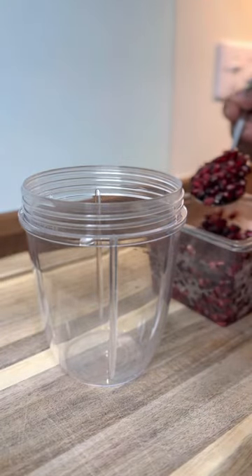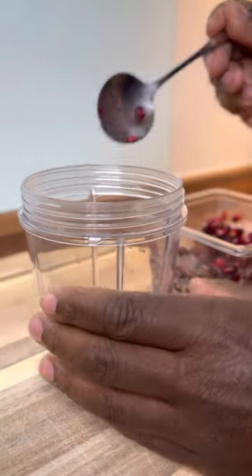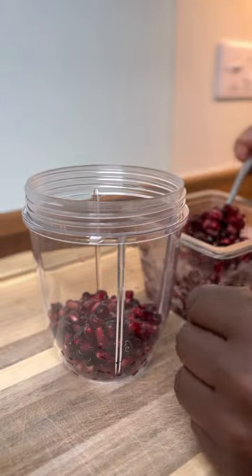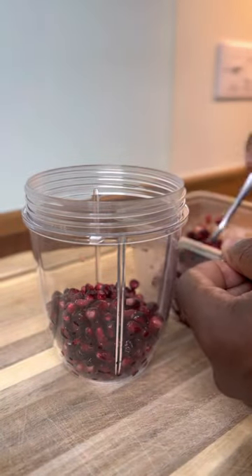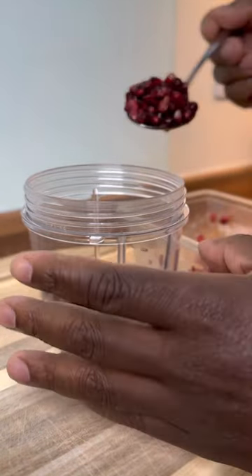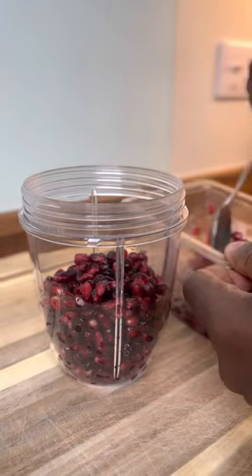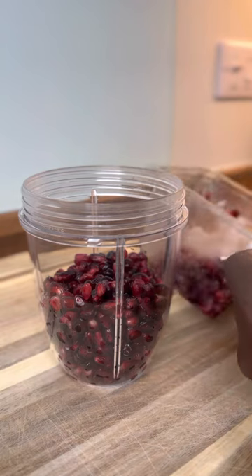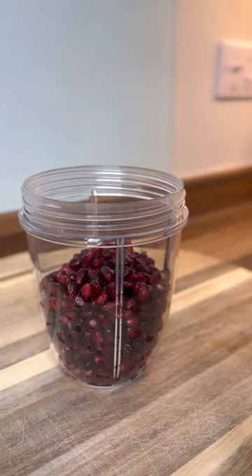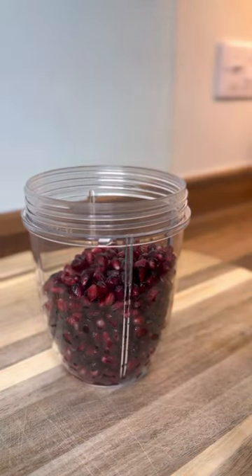Once you get your blender, we're going to put the pomegranate seed into it like this. I just came from the supermarket — I was gonna buy the whole one, where you take the seed yourself, but I said no, it doesn't make sense. I want to show you guys you can just go to your local shop or supermarket and buy this one and do it at home.